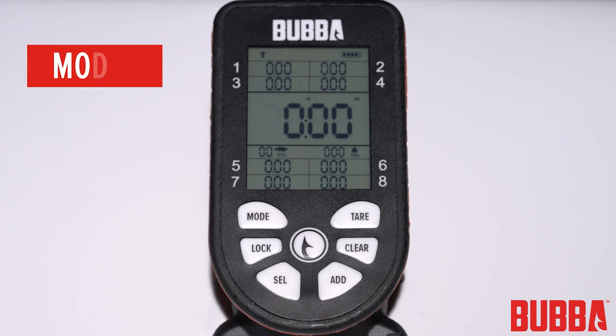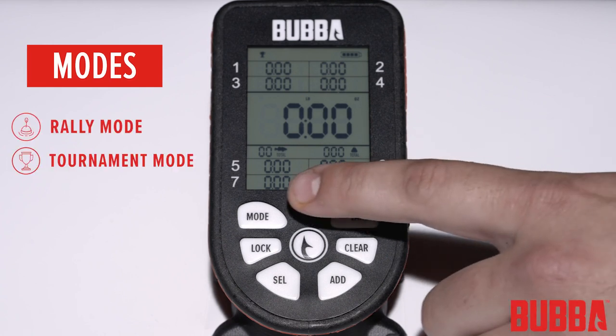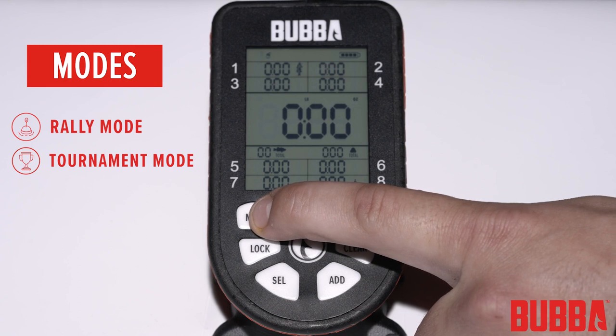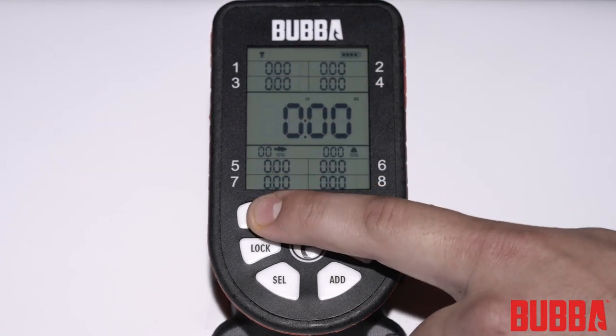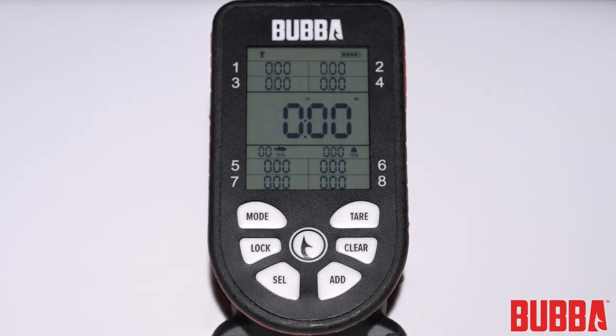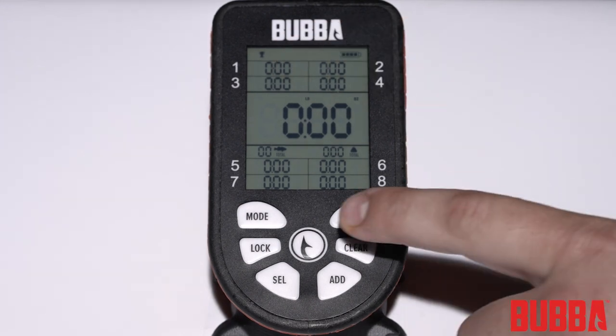The Smart Fish Scale features two primary modes: Rally and Tournament. To toggle between the modes, press and hold the mode button for three seconds. You'll see the mode indicator in the top left corner of the display. To change the displayed units on the scale, press the mode button.